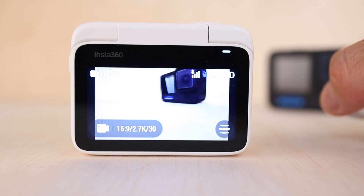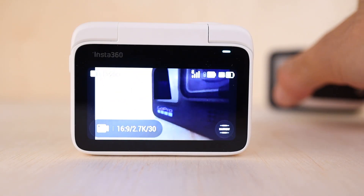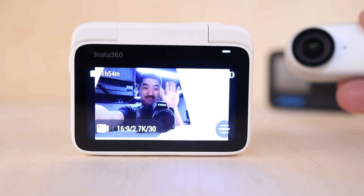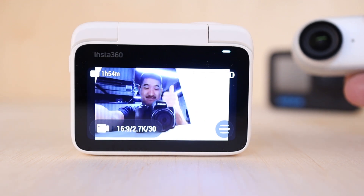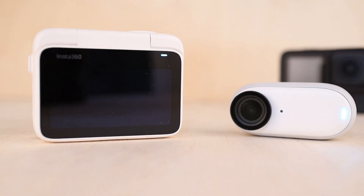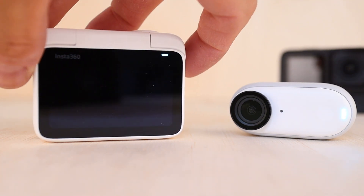Perhaps the coolest feature is when you split the camera from the pod — they're still connected wirelessly, so you can frame up your shot with the screen on the pod, which effectively acts as a portable monitor. You can also change the capture settings and use the pod as a remote control to start and stop recording. And to save battery, you can toggle the screen on or off and just stash the pod in a pocket or backpack when not in use.